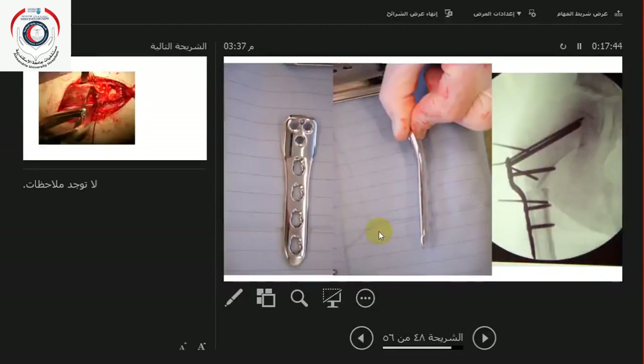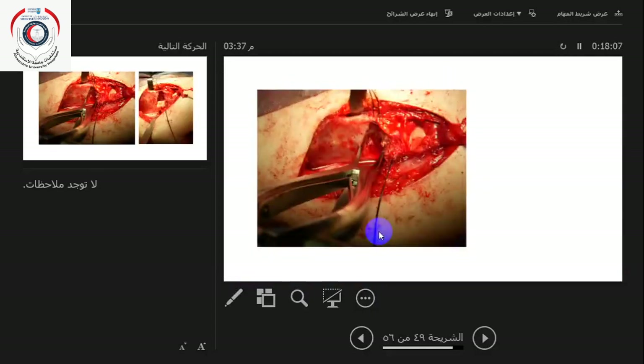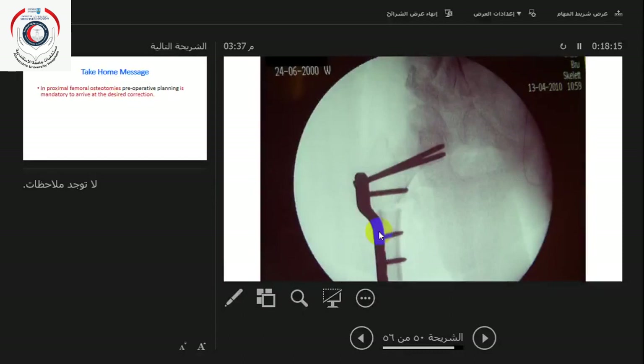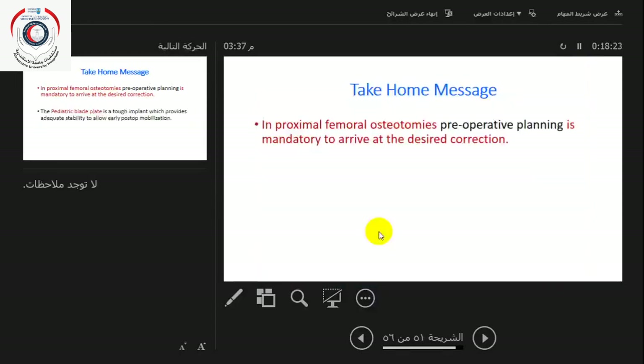In non-ambulant cerebral palsy children who are very osteoporotic, you use the locked plate, again with a medial offset to maintain the proper mechanical axis. Sometimes you need to do a Dega osteotomy to cover the head anteriorly. At the end of the procedure you have a Dega osteotomy up here and a derotation varus osteotomy down on the femoral side.